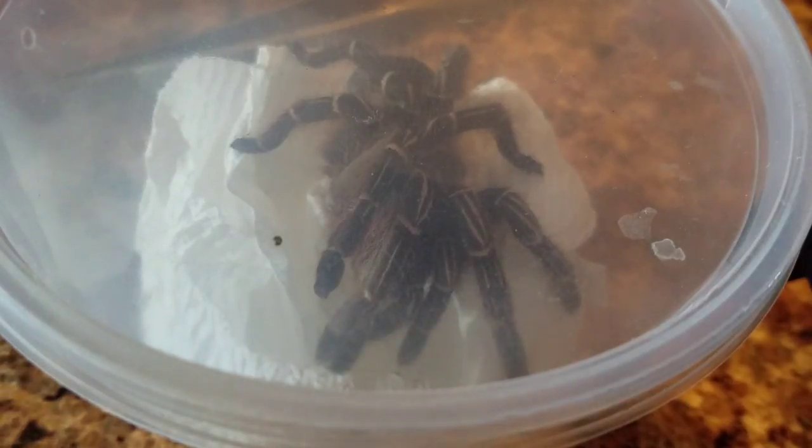I can't wait to put it in its new enclosure — that's what I'm going to do right now, so I'll be right back in a few.